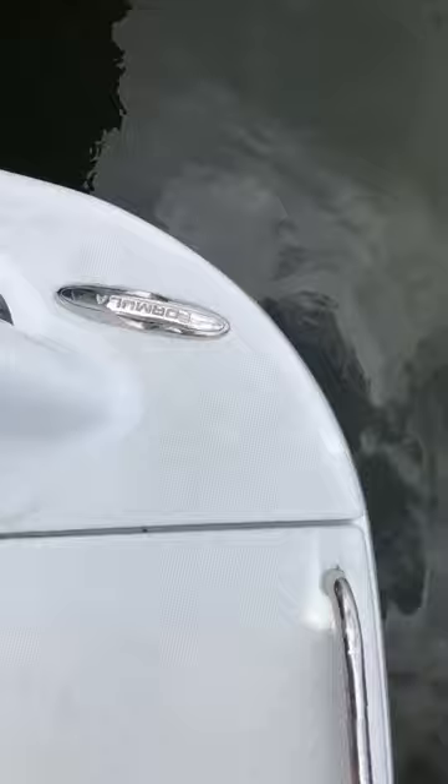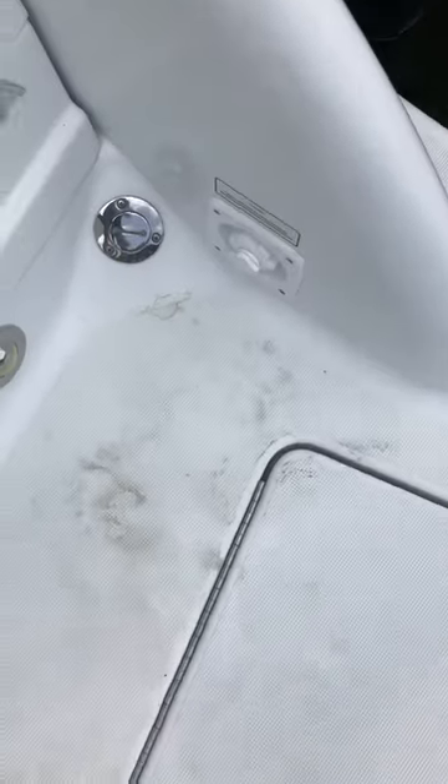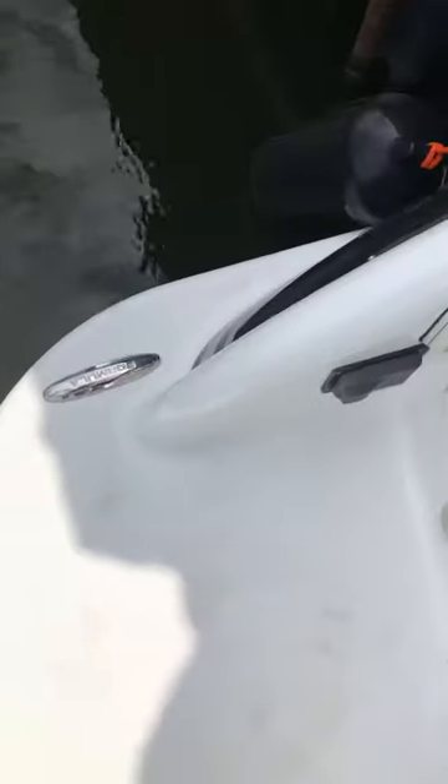We started here on the starboard side, made our way across this rear back deck. There's a hatch door — we came across, went to the port side, shot that, and made our way into the boat. It steps up here.